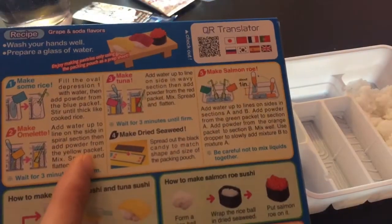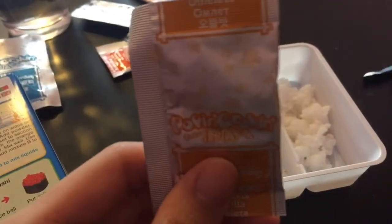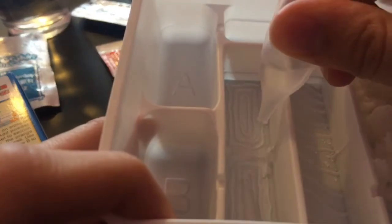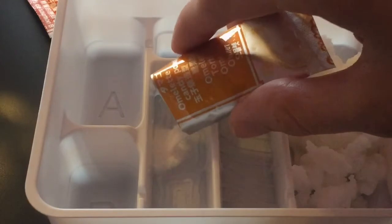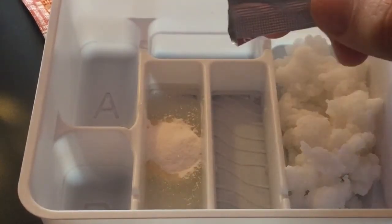Well, I already messed up. Okay, so I'm making an omelette. Is this the omelette? It's yellow like me. I forgot the water. And it smells like grape. Everything smells like grape.